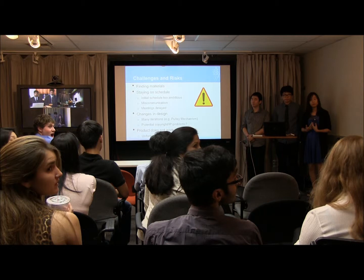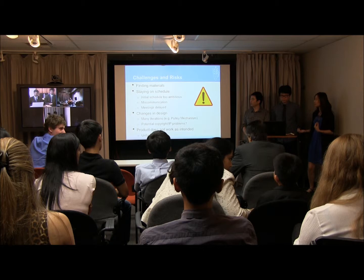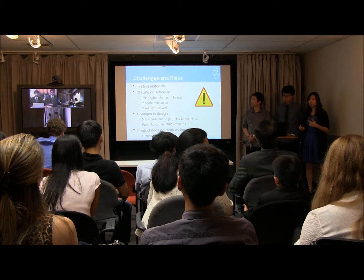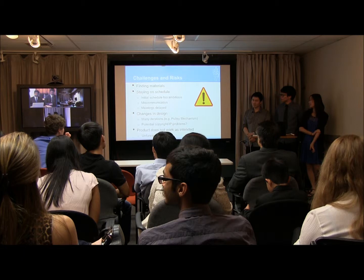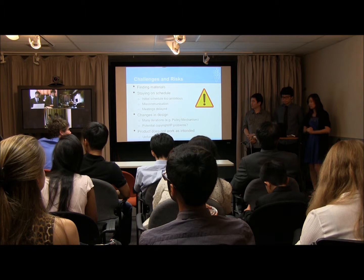The delay in receiving needed information also prompted us to change our design midway through the term. You can see that our pulley mechanism has gone through several iterations but is not complete yet. We also ran into some potential copyright problems that are being solved. Our product currently does not work as intended because of the pulling mechanism and these delays, but this is a learning process.